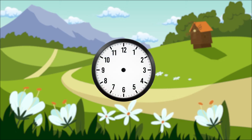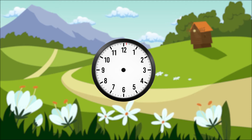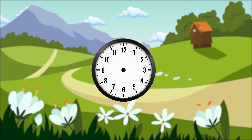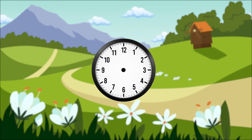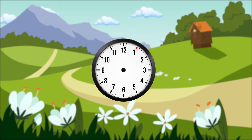Each small increment is a minute. So, at this point, one minute is past. Two minutes are past. Three minutes. Four minutes. And five minutes.